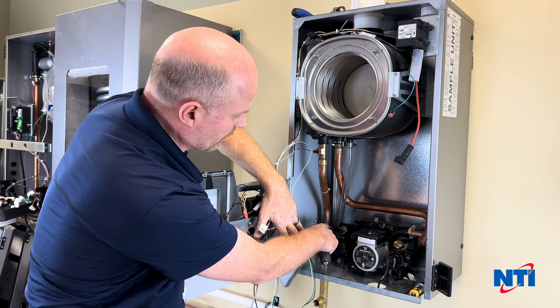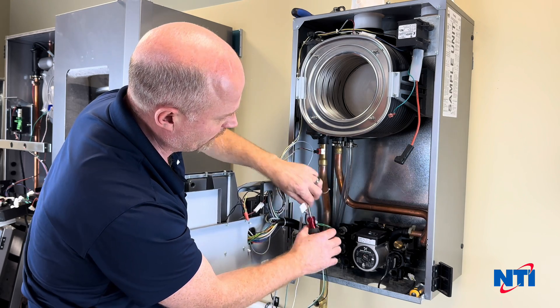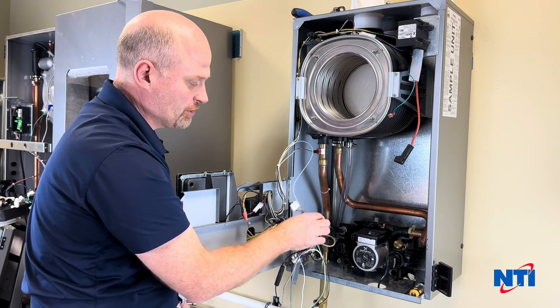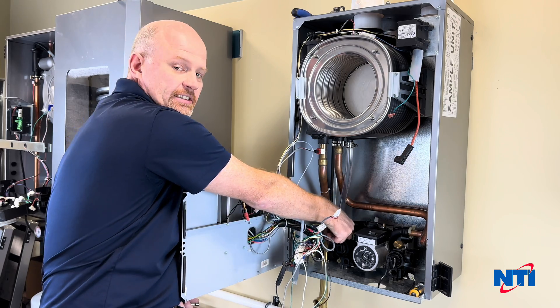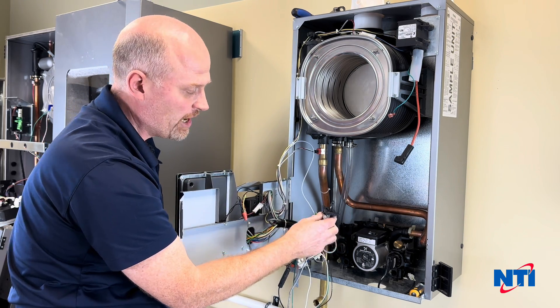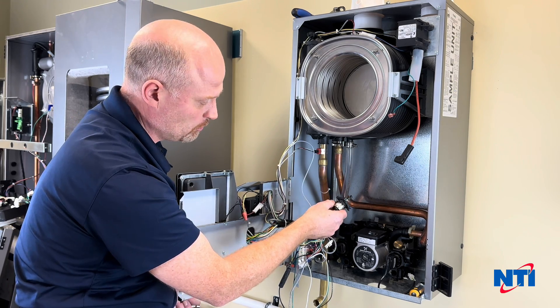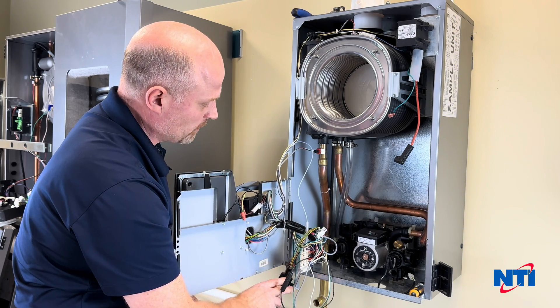Now I'm going to disconnect the diverting valve. The easy thing to do is just take your finger, stick it underneath, give it a pull up, and the whole assembly will just pop off and out of your way. This is a part that will be reconnected or reinstalled on the new part when you put it back in the boiler. Push that to one side.